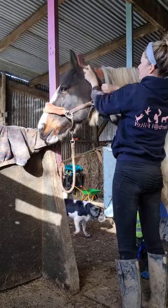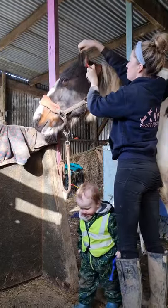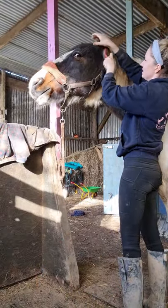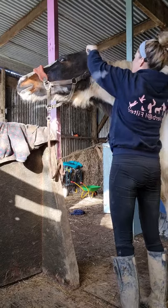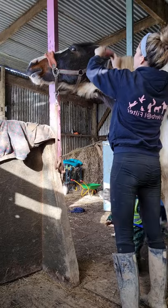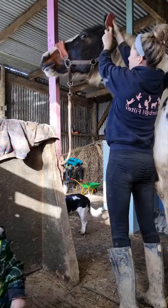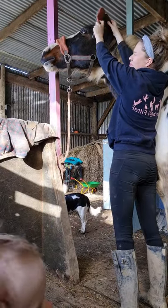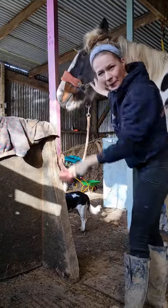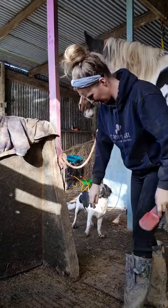That's the itchy spot right there at the top of your ear — oh, that's nice! Dusty, dusty, dusty — look at all that dust coming off.